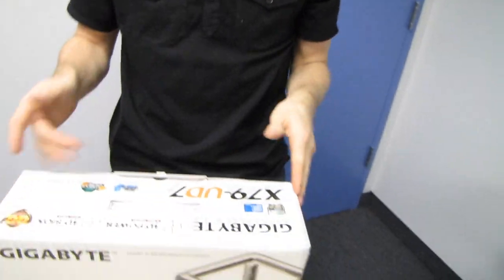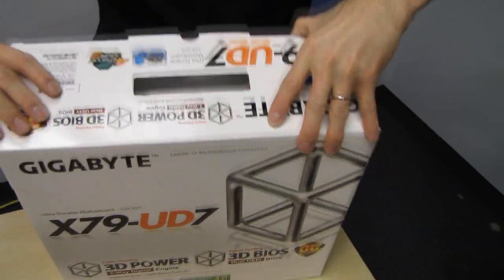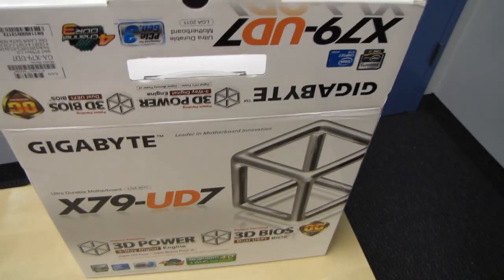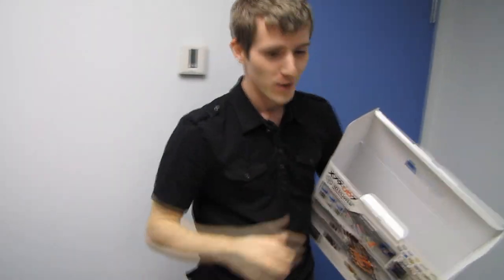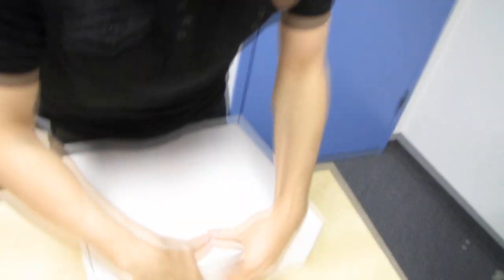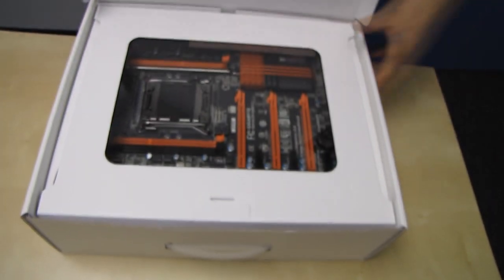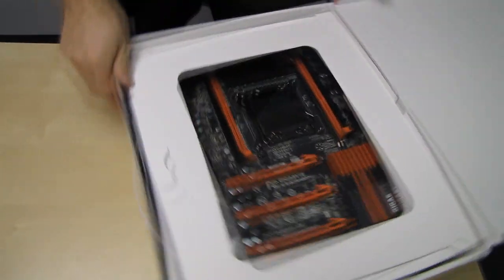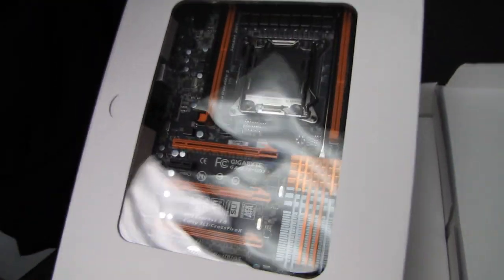Let's go ahead and get this opened up. You guys are going to discover that contrary to what I thought — I thought the Gigabyte Assassin 2 was going to be the highest-end Gigabyte motherboard on the X79 platform — it is rather the UD7 that holds that title. So there's the board itself. Looks boss, if I may say so.